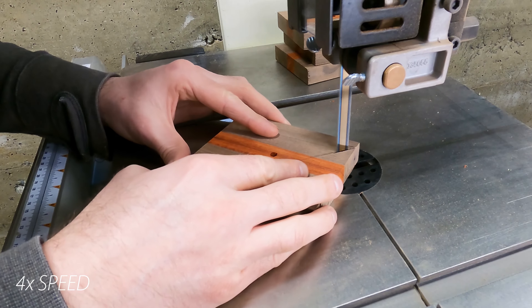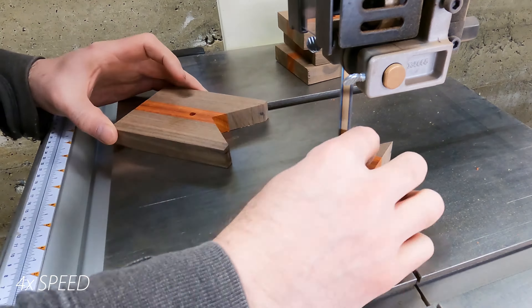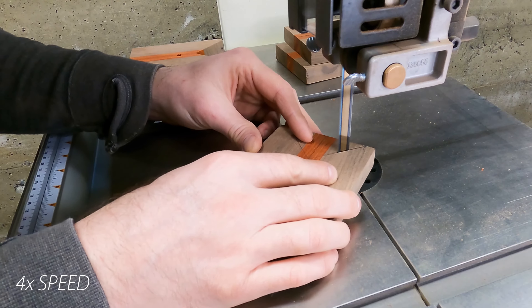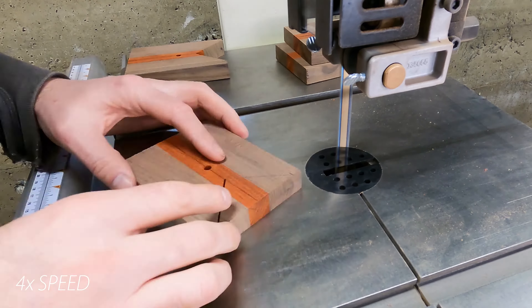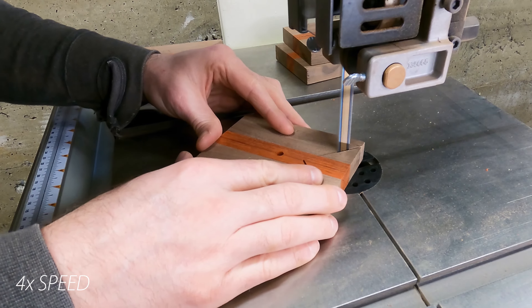Next step was to cut the 45-degree angles on each corner piece. I used the bandsaw for this — there might be a more accurate method, maybe with a table saw jig, but this is what I went with. I did have to clean up some of the blade marks with a chisel afterwards.